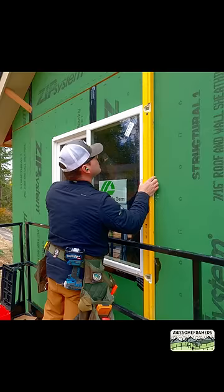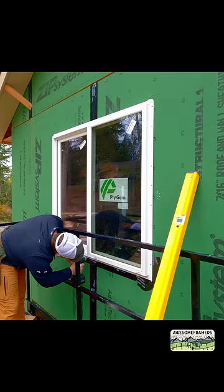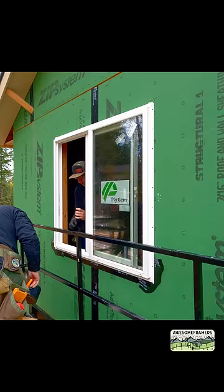Set the window in. Check level and plumb in case you need to know which direction to adjust. Screw it in level. Then check square, not plumb, since that's what the manufacturer says. Check for operation and fasten it all off.